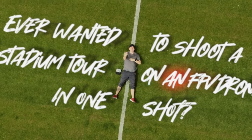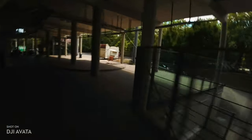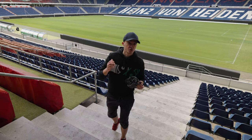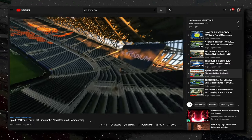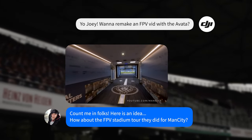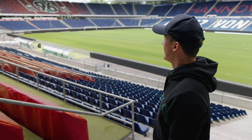I've always wanted to shoot a stadium tour on an FPV drone in one shot. I watched a bunch of FPV one-shot tours of buildings, particularly stadiums. The MLS even has a whole series on all their stadiums on their YouTube channel. So when DJI challenged me to remake a famous FPV video with the DJI Avata, I thought there's no better place than the stadium — the former World Cup stadium of my hometown and the stadium of Hannover 96 — and get one of those shots.